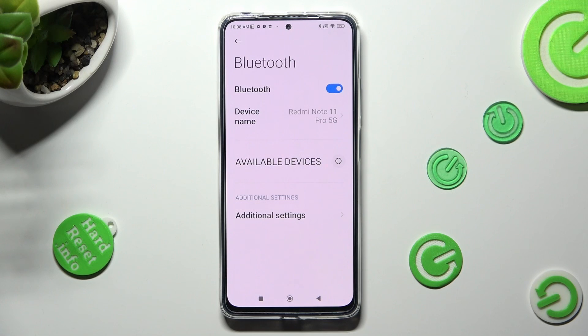You can always connect to the same one though by tapping on it again and hitting Pair.